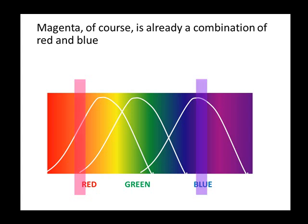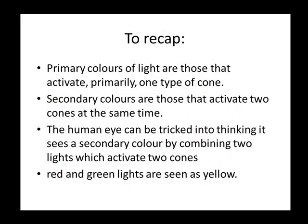Magenta, of course, is already a combination of red and blue. To recap: primary colors of light are those that activate primarily one type of cone. Secondary colors are those that activate two cones at the same time. The human eye can be tricked into thinking it sees a secondary color by combining two lights which activate two cones.